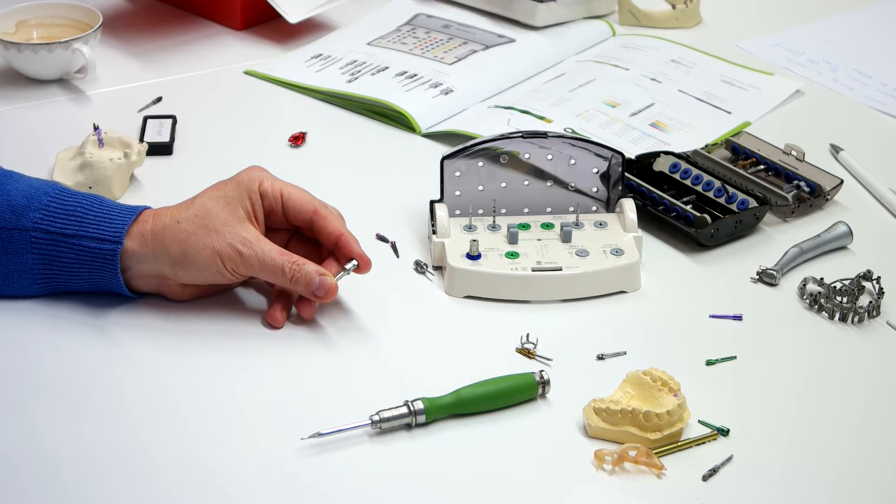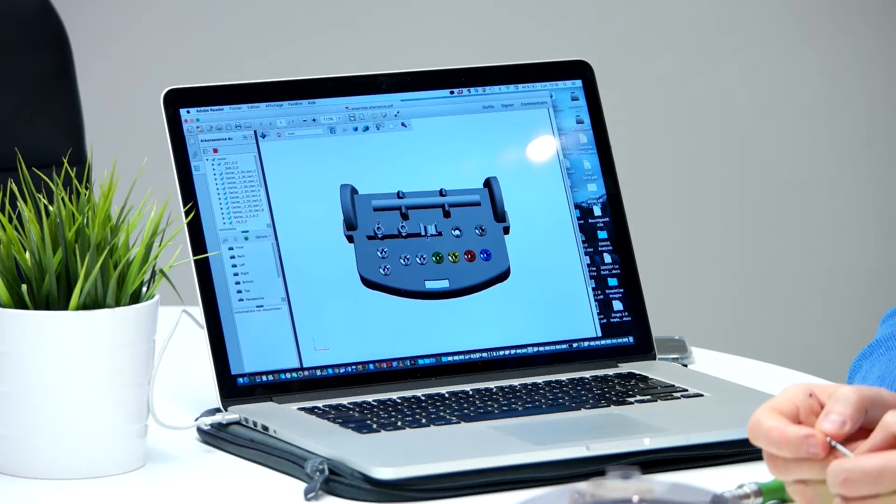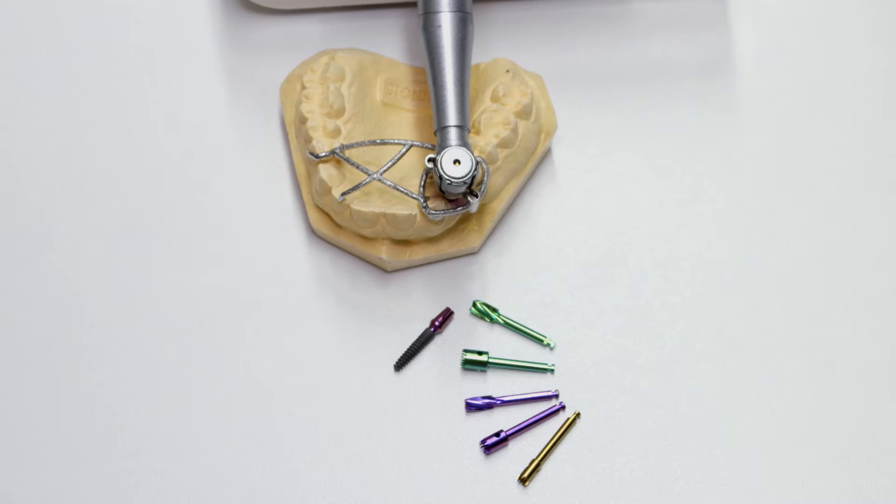I'm coming here to develop together with Trit the instruments to fit into the Twingis — the new Twingis guide 2.0 — to be able to place the implants correctly. This means getting the angles and depth right, and being able to place the temporary prosthetics and then the final prosthetics in the right way.